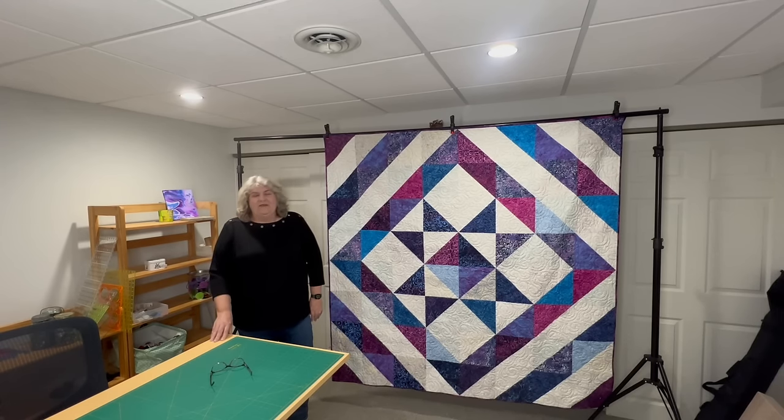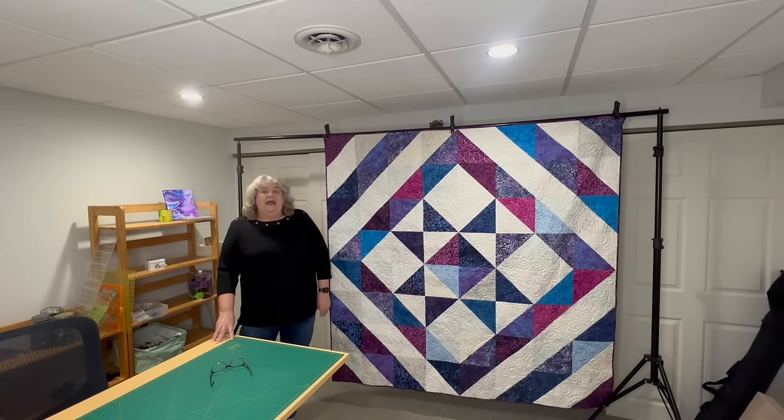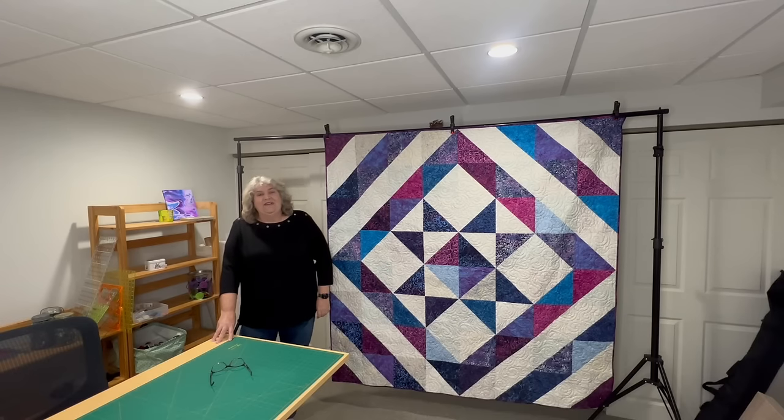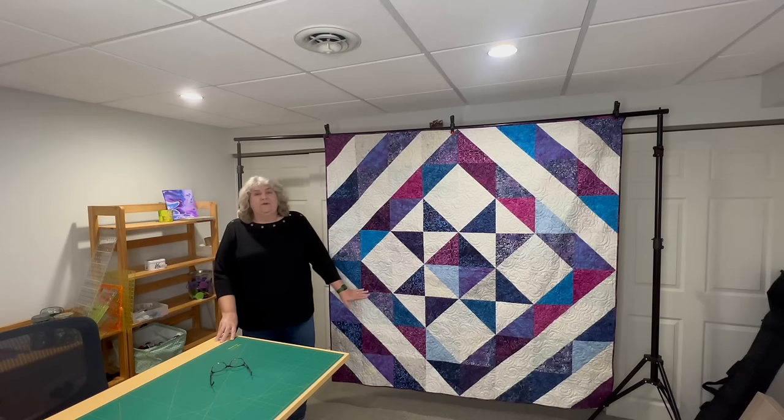I really hope you give this quilt pattern a try. Let me know in the comments if you're going to try it, and also what colors and fabric you're going to be using. If you post to social media, make sure to tag me — hashtag createwithclaudia — so I can see all of your gorgeous quilts. Make sure to hit that subscribe button and that bell so you get notified whenever I post a new video. I do lots of free quilt patterns, smaller projects, tips, and all kinds of tutorials. Thank you so much for watching and have a great day.